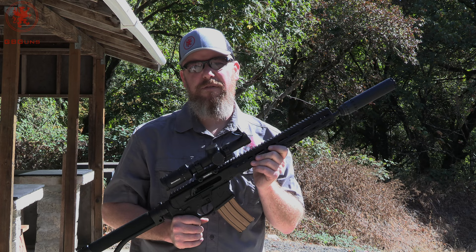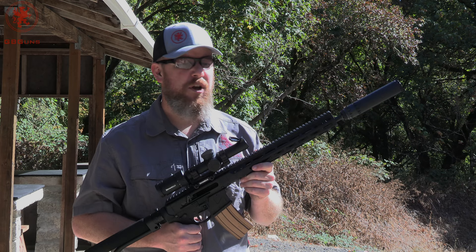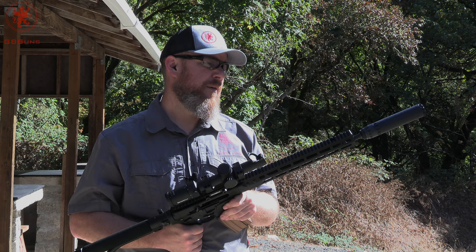We're going to test this today, run five different loads through it like we always do. Two different shooters, myself and Ms. Tia, each taking five shots of each load for a 10-shot group to give us a general overall feeling. We'll monitor barrel temperature and suppressor temperature to make sure things don't get too hot.